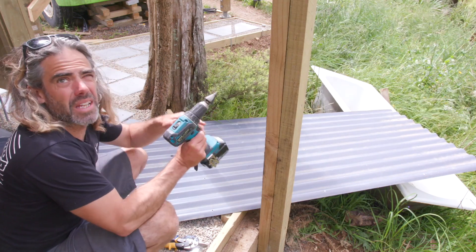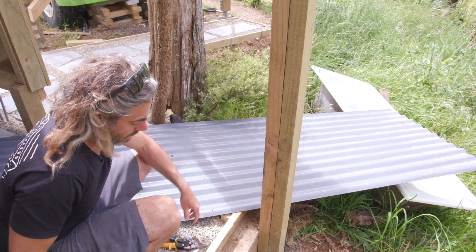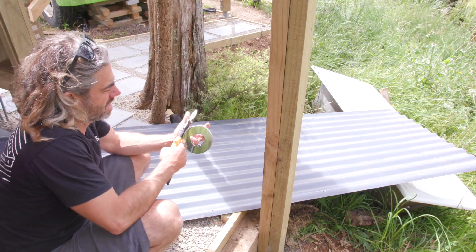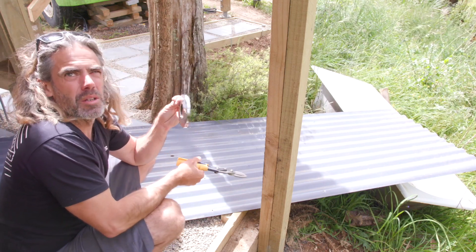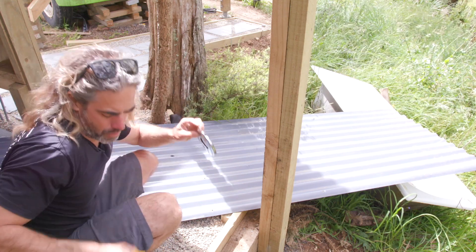That wasn't too hard getting that hole in - it's probably about an inch, but I need it a bit bigger. The point of drilling that is just so I can get the snips in and then hopefully cut around it to get it to the right size. It's not going to be beautiful, but it doesn't matter - the cover plate will hide it so I think I'll be alright.